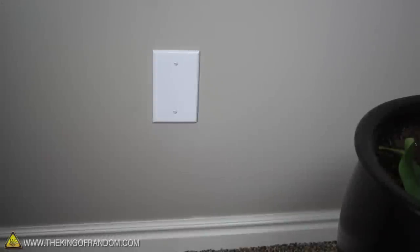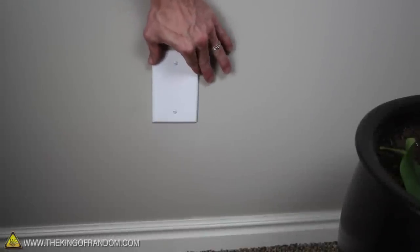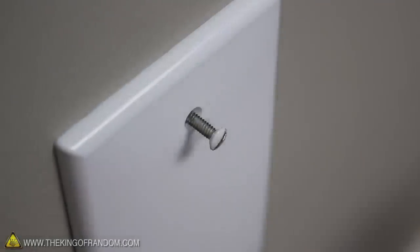Now if the time comes where you need to open your safe but you don't have a screwdriver, no problem. Just use the prongs from a plug. The blades fit perfectly into the screw heads, allowing you full and easy access.